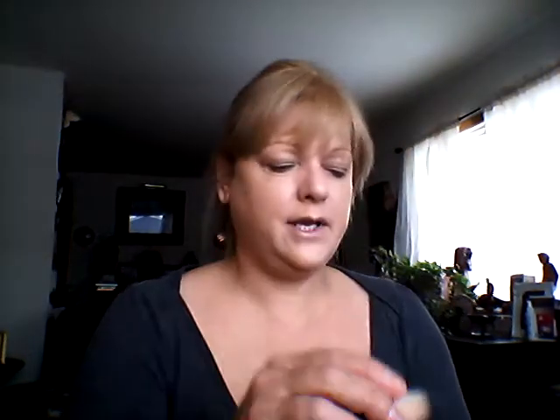So I've got my foundation on. I'm going to use my Rimmel Stay Matte with my Elf Kabuki and I'm just going to set that.